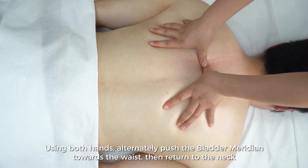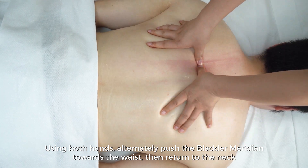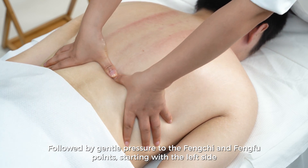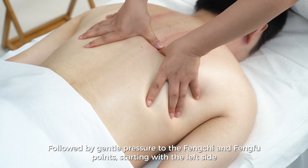Using both hands, alternately push the bladder meridian towards the waist, then return to the neck, followed by gentle pressure to the Feng Qi and Feng Fu points, starting with the left side.